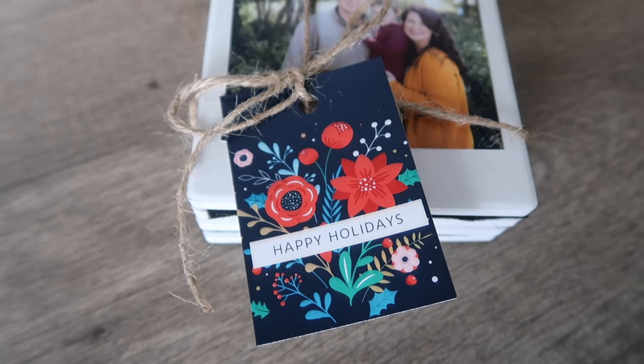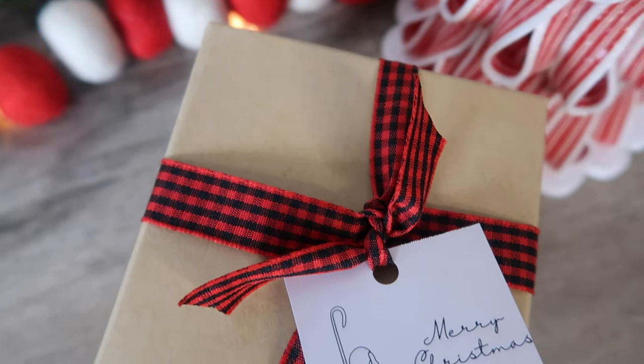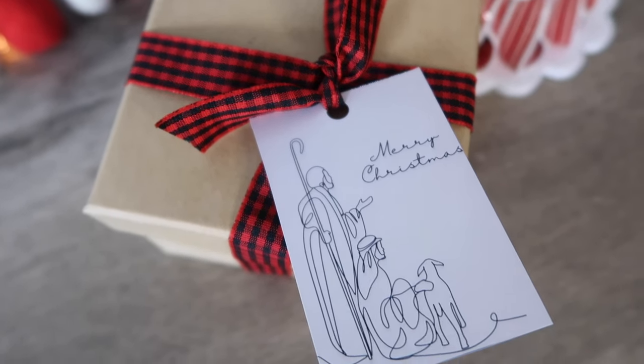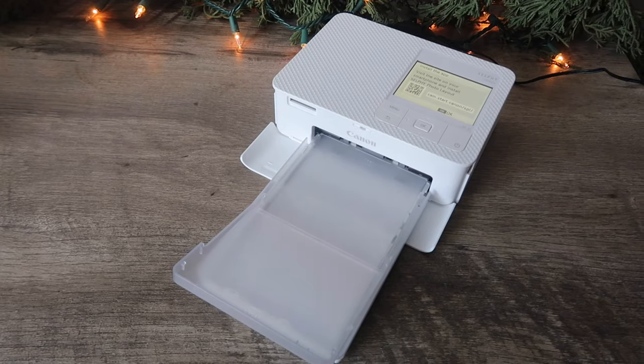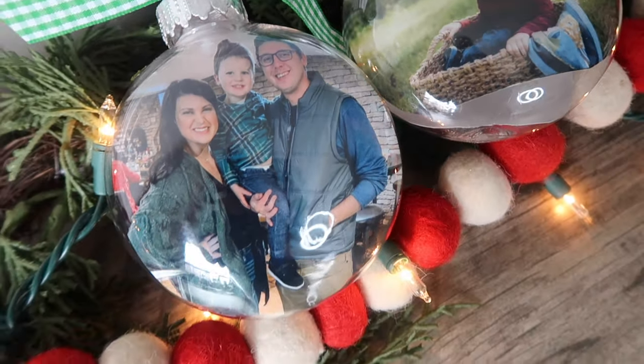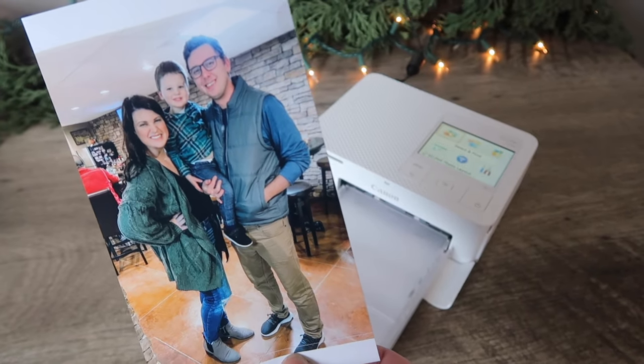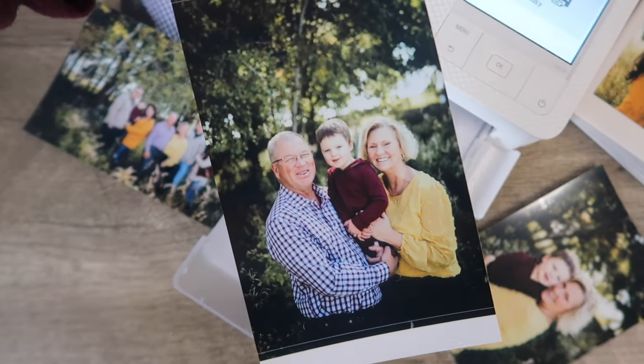I printed out the tag with my Canon Selphy CP1500 wireless photo printer so the tags would stand up and not be too flimsy — and all these tags are going to be free printables over on my blog. I've got a few more DIYs coming up utilizing prints from my Canon Selphy CP1500, but I also wanted to let you know that this printer itself would be a great gift. I thought of grandparents first — my mom could put it on her counter, and when I've got new pictures of Finn, I just text them to her and she can print them out and have fresh hard-copy photos of Finn all year long.